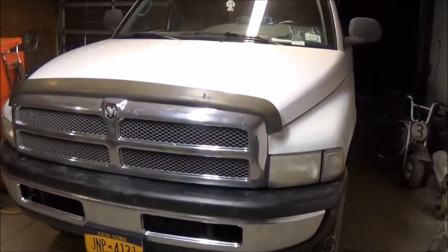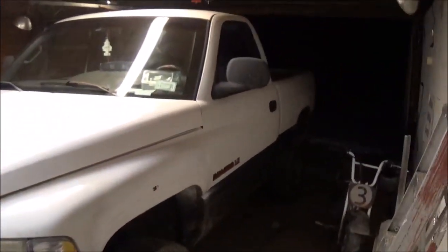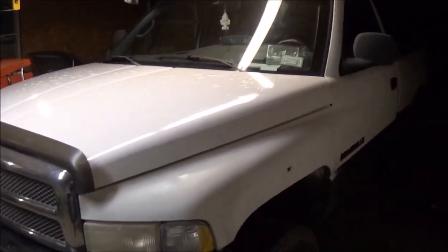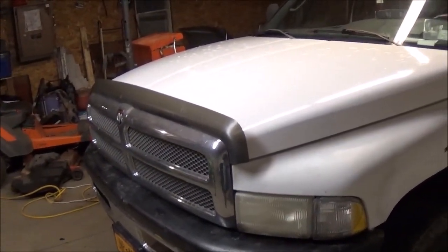Anyway, I hope you guys enjoyed this video — it's kind of a long one, but I had to take a small break from this truck because I was getting frustrated. Now that I got the four-wheel drive working again, it gives me a little more motivation to work on it. I'm sure you'll see more videos of this truck in the future, but until then, have a good one.